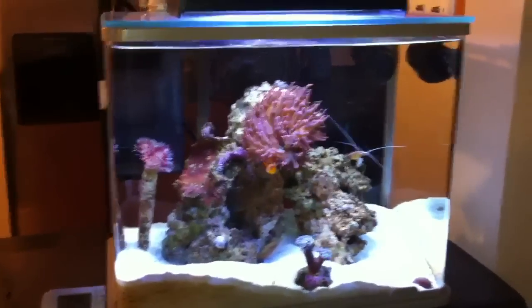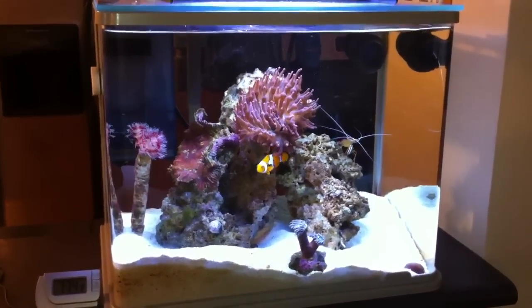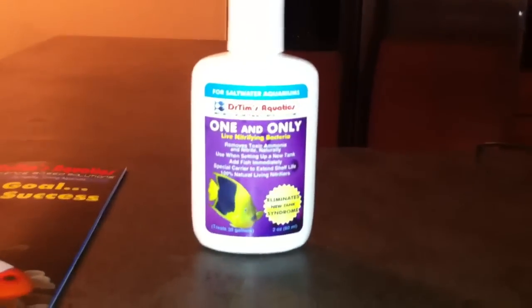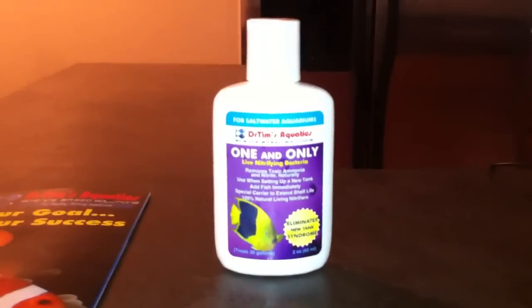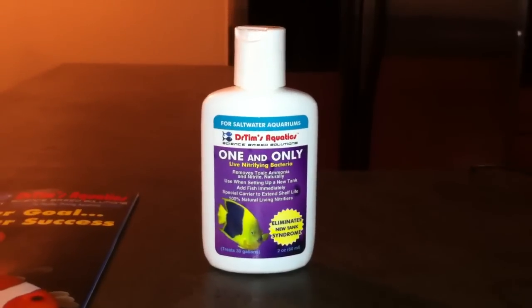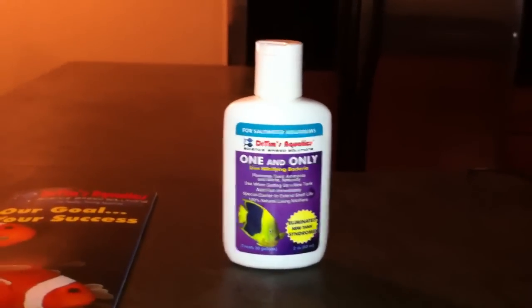What's up guys, so in another quick video today is going to be day one of the 40 gallon project. I just quickly want to show you what I'm using to cycle my system, and that's right here — Dr. Tim's One and Only Live Nitrifying Bacteria. I've heard nothing but great things about this product so I'm going to give it a try.